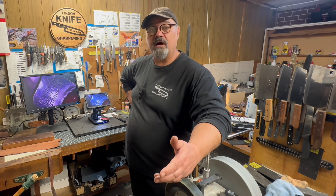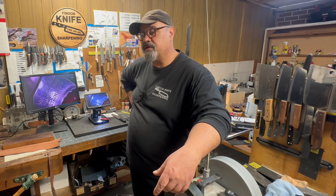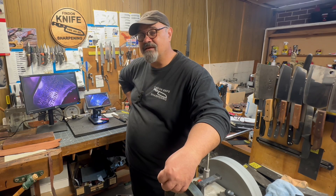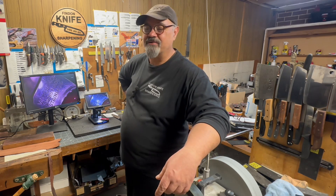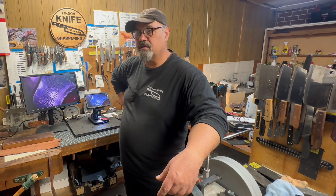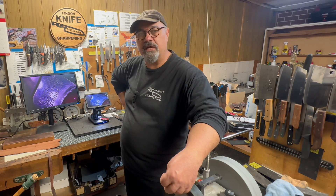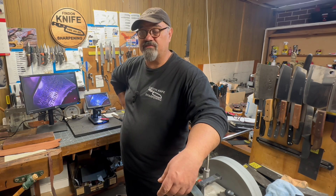Lo and behold, they contacted even little old me. They said, 'Hey, we like your channel, we want to send you a knife sharpener so you can review it.' I said, 'Love your guts, but if you could not, that'd be great,' because I've already got a knife sharpener and I'm very happy with it. They said, 'Okay, is there anything else we could send you? Go have a look on our website.'